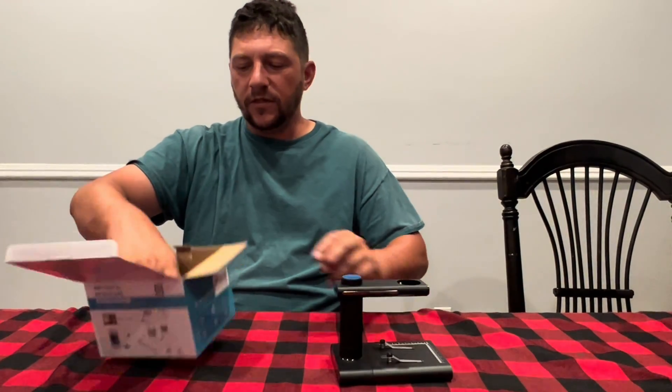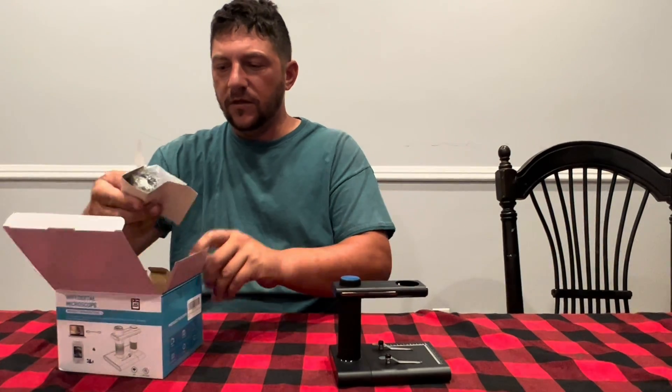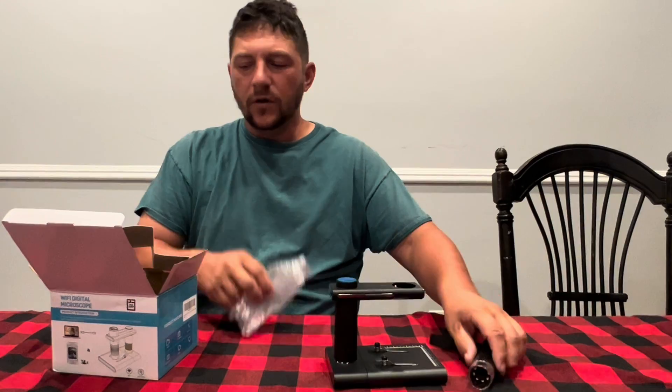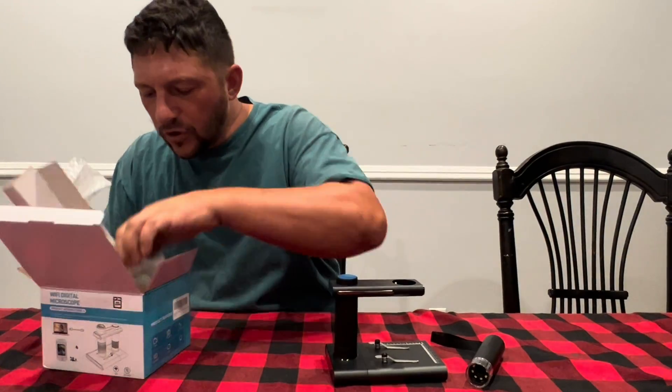So here it is guys, and here is the lens right here. This is so cool. We're gonna go ahead and get this set up and I'm gonna show you how it works.